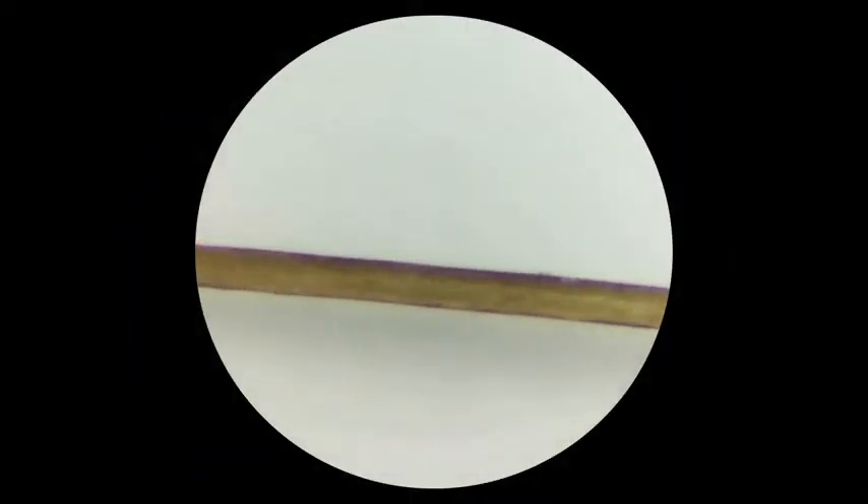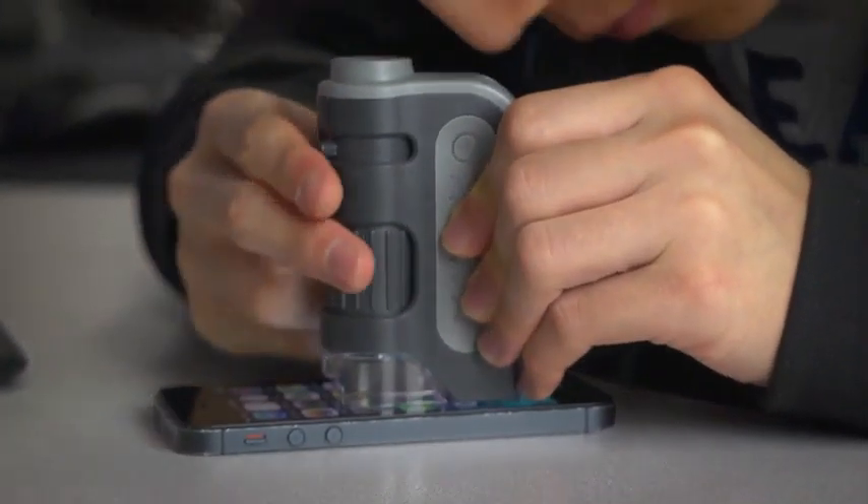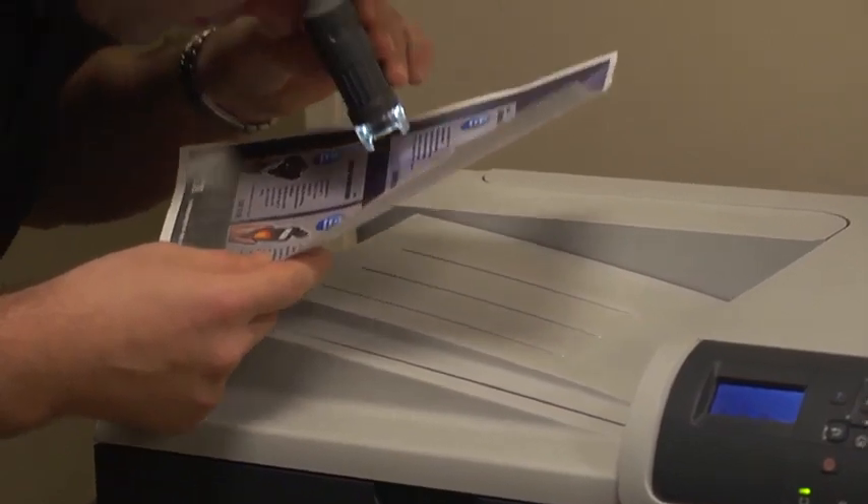Even a thin strand of hair will deliver some pretty impressive results. The lenses in this device are aspheric — that means less distortion and a better overall image for the user. Speaking of the lenses, the optical quality inside this is superior to most pocket microscopes out there.